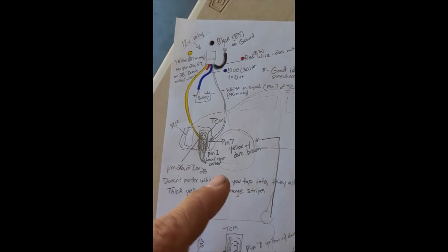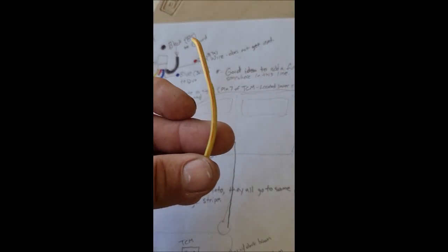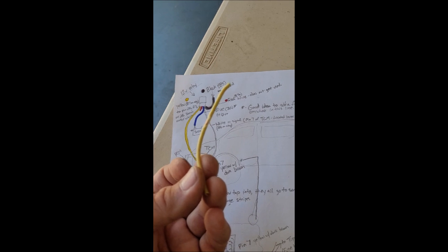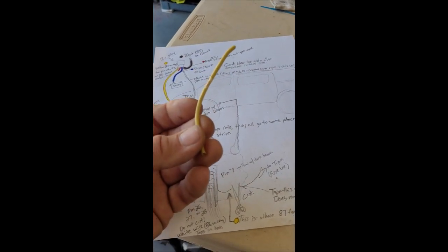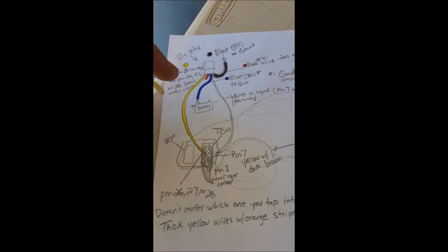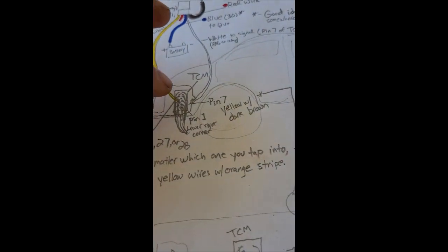It doesn't matter which one of those pins you use - they all go to the same place. Don't cut that wire; just shave the insulation to expose the copper, then solder pin 87 (yellow wire off the relay) onto that. The white wire gets soldered to pin 7 on the TCM plug, which is a small yellow wire with a dark brown stripe. You don't even need to unplug the TCM plug - just take the cover off.